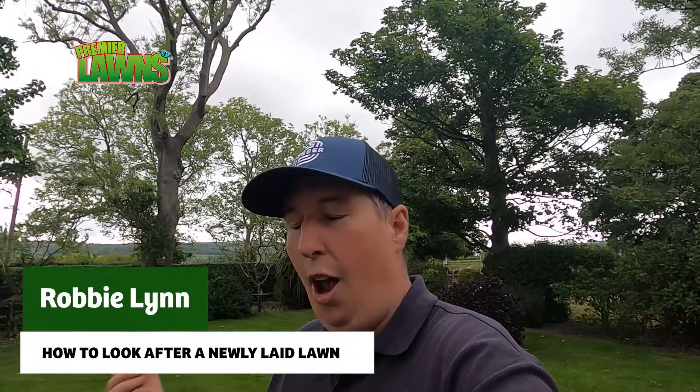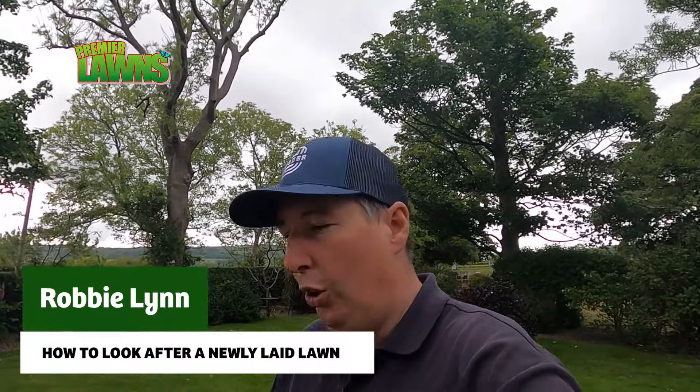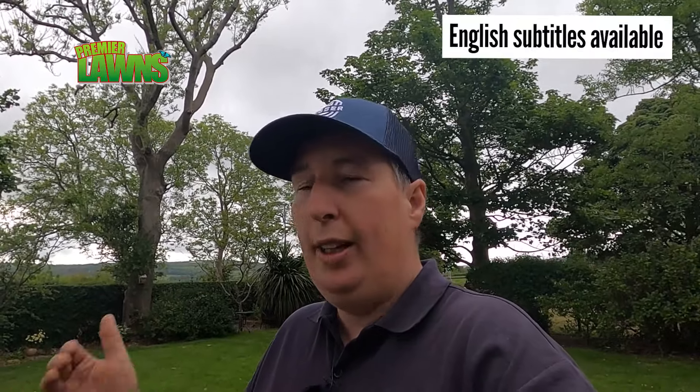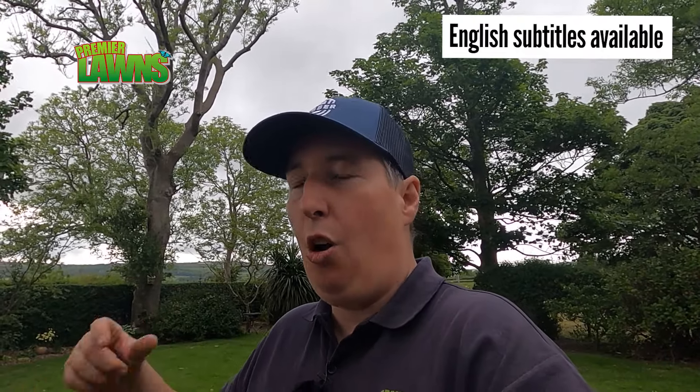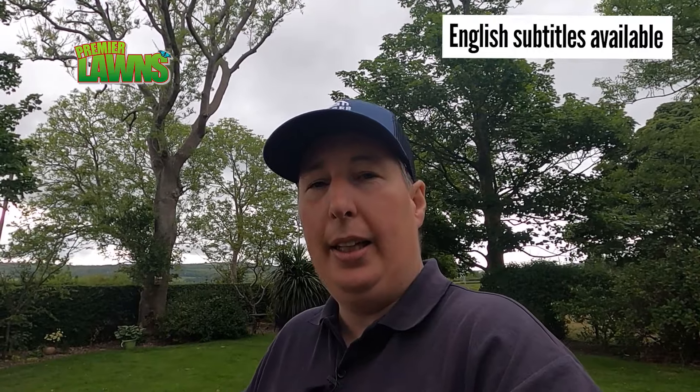Welcome to our Premier Lawns video. I get a lot of questions about how to look after your newly laid lawn. I interviewed Colin Sherrard this week and he owns and runs Emerald Lawns. They're one of Ireland's biggest turf growers and he's going to give us the lowdown on how you should look after your newly laid lawn. He also gave us a behind-the-scenes look at how they harvest the turf and how they maintain it, so stick around.